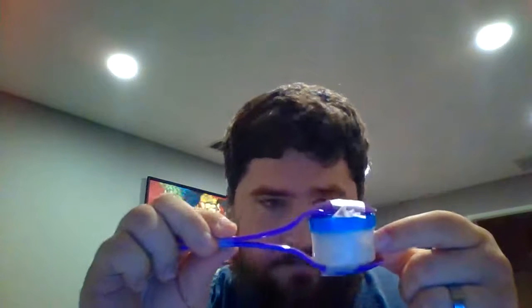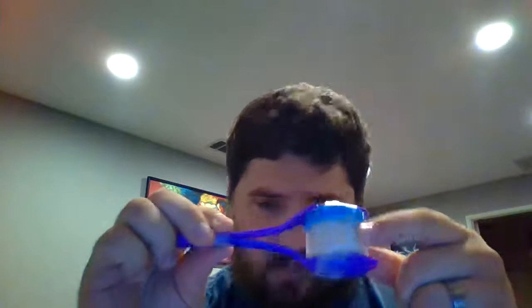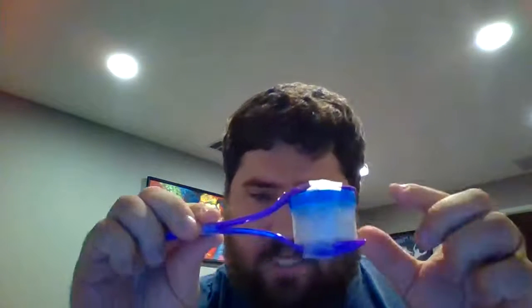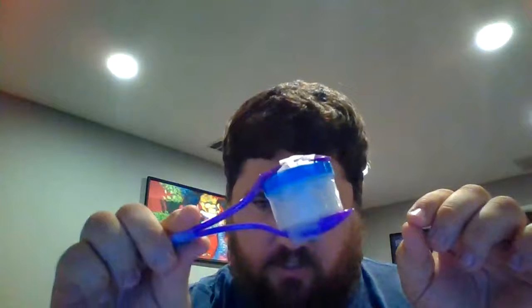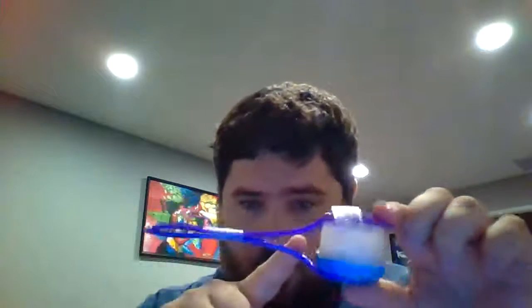I've seen examples where people use plastic Easter eggs — that seems really good — but not everybody has plastic Easter eggs. So I just want to show you that you can use pretty much any type of container, as long as it'll seal. And then you have two plastic spoons.